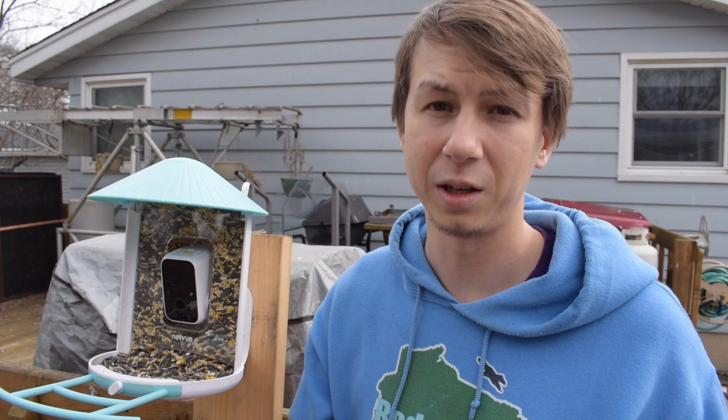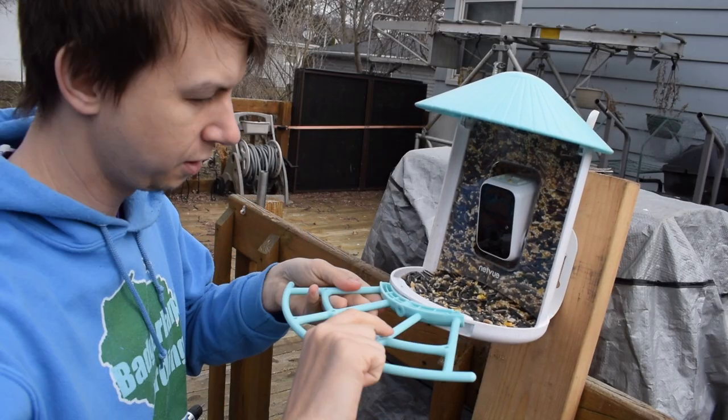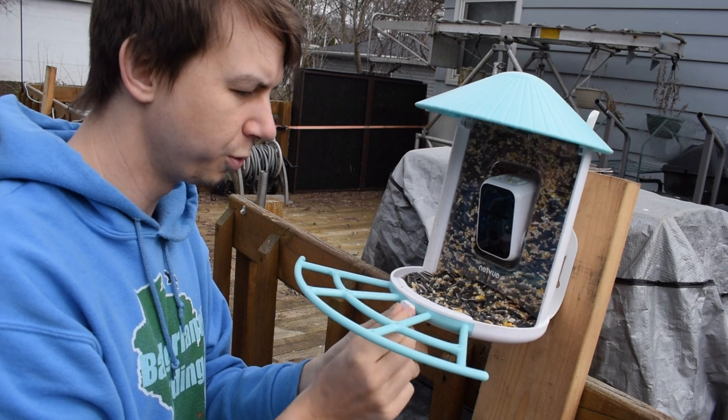Let's put the pro perch on and use that when we look for some of these spring birds. You can hear chickadees have been making their springtime call, there's been some blackbirds back, and I'm really excited to just hear some new calls and songs from the spring birds as they move up. Look at that - we got so much more room for birds!